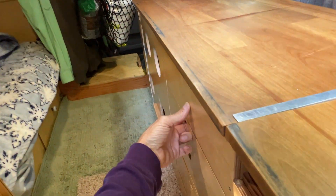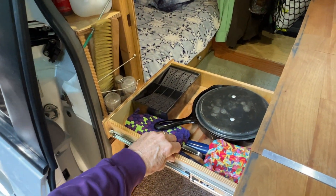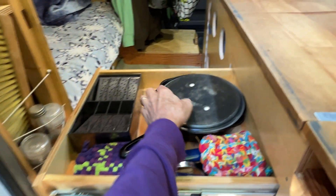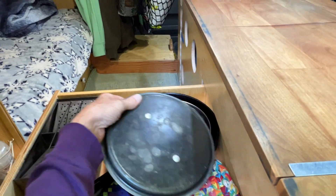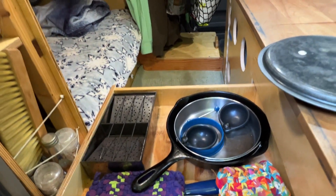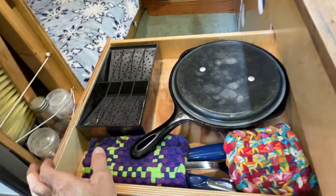First let me show you what's in some of these drawers. Once the kitchen's fully out it makes it hard to actually open them all the way because of the doors in the way. So in this drawer: a lid, egg poachers, little pots, hot mitts, egg cooker, toaster, spatula.